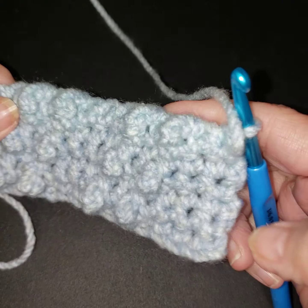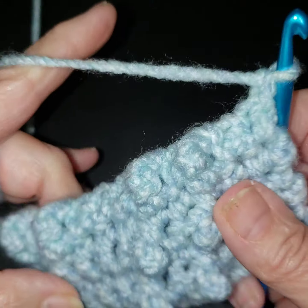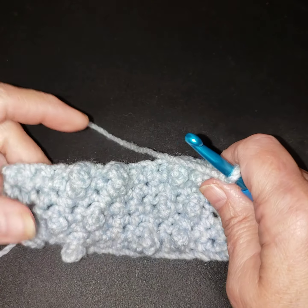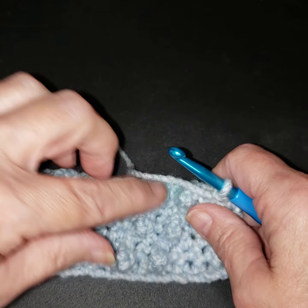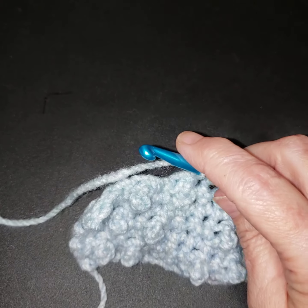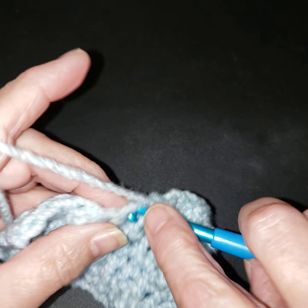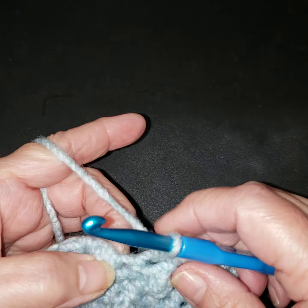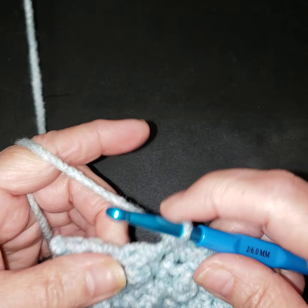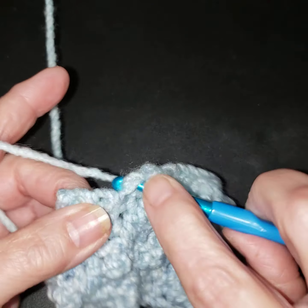As you can guess, the next row is single crochets. We're getting our last set of these and then we'll work the pattern going in the other direction. I'm going to show you where it's really easy to miss a stitch — it's the top of the little puff, right here, that can be skipped. If you get to the end and you don't have the right number of stitches, check there because that's the one I found I missed.